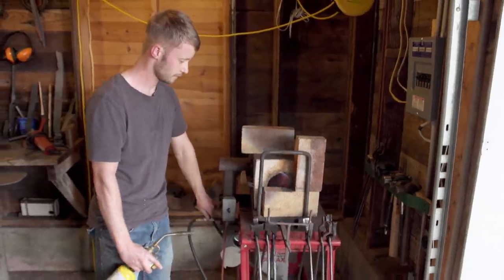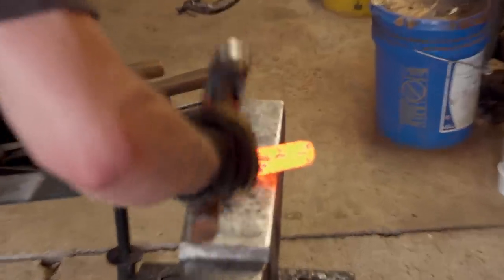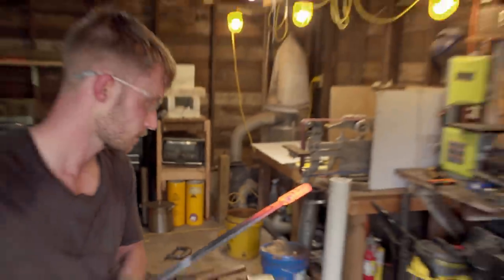Today I have to make El Cid's Tizona. I'm getting the tang drawn out, but I notice the tang is getting twisted, and I'm really worried at this point because this could cause a lot of stress. I will definitely have a little catching up to do tomorrow.